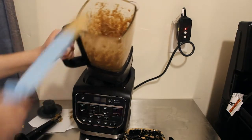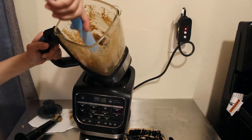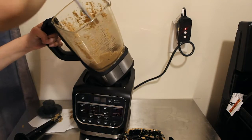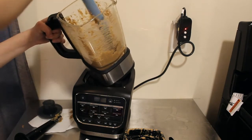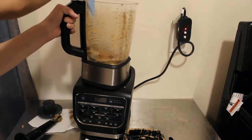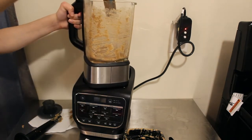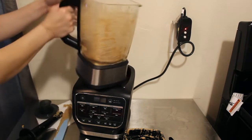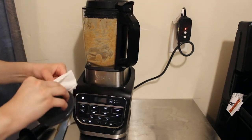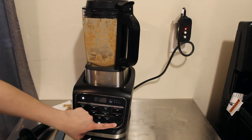It's even creamier now. You want to just scrape the sides — I love this spatula because it's straight and allows you to really get where you need to in this blender. We're going to do another high cycle to finish it off.